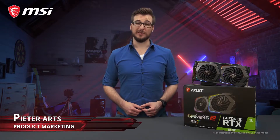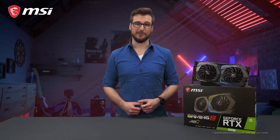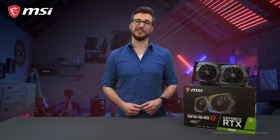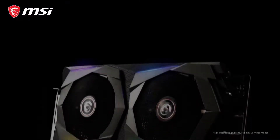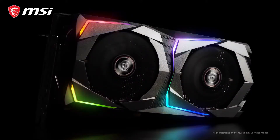The MSI RTX 20 series gaming graphics cards feature NVIDIA's latest and most powerful GeForce graphics processors. This means next level performance and the ability to enjoy gorgeous ray tracing visuals. The MSI gaming cards are well known for excellent performance, both in terms of frames per second and cooling.